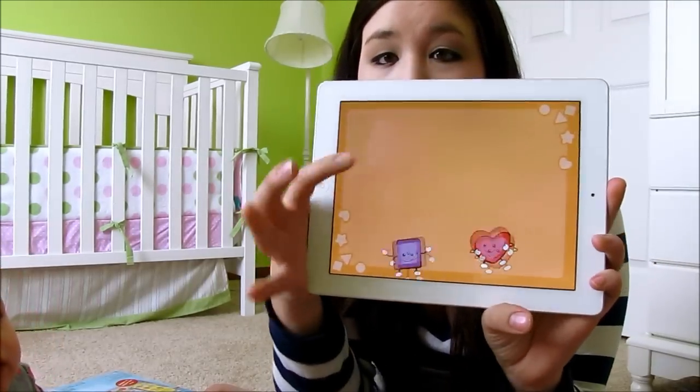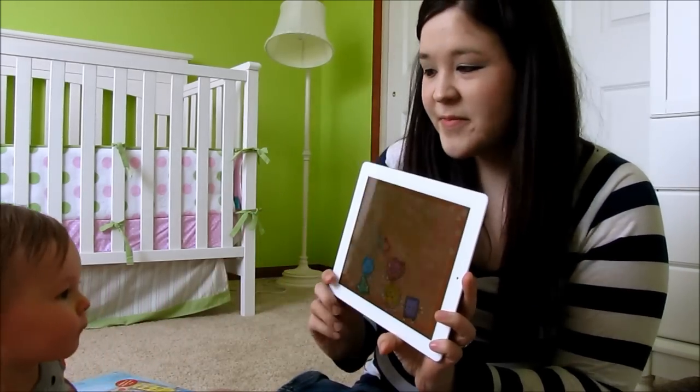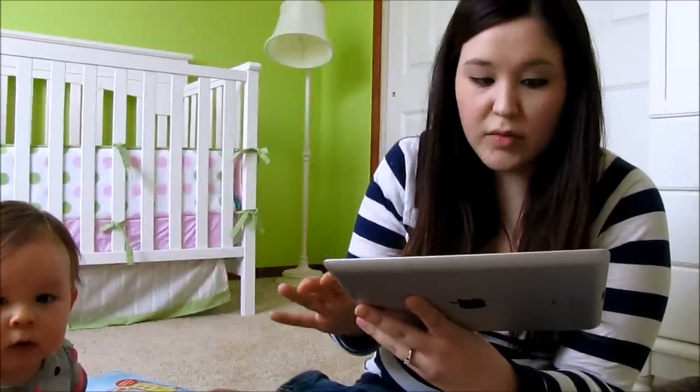Here's another one that has shapes, and everything is touch-motivated. She loves these apps. The other ones that we really, really like are the Storybook apps, and I'll open one of those for you guys.